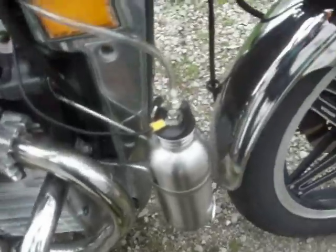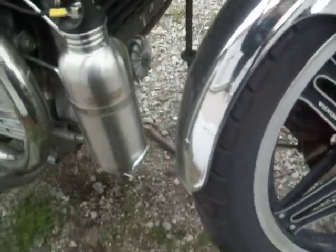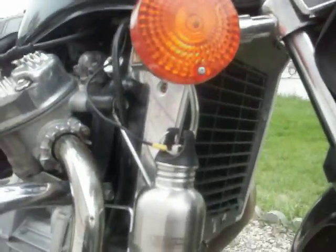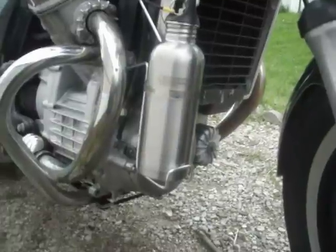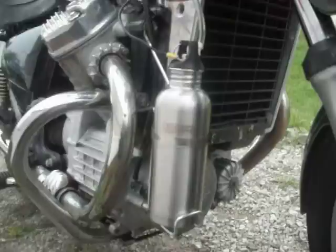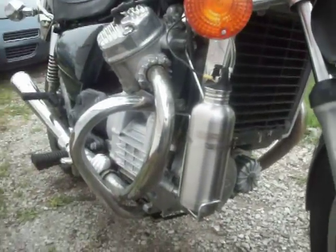Hardest part was figuring out where to put it. This baby is mounted just so the rear wheel misses it when I'm turning, and the turn signal misses it when I'm turning the other way. And it's out there in the wind as I'm riding, so it'll stay cool. Like I said, the metal container transfers heat really well — the stainless steel canister. Perfect ground. We'll see what kind of mileage we get out of her.